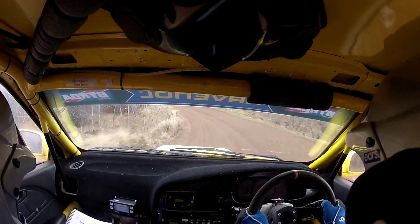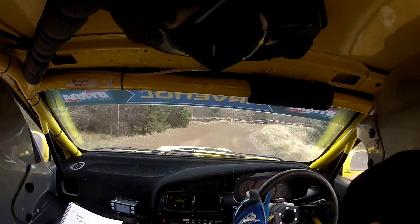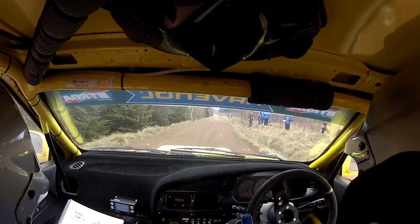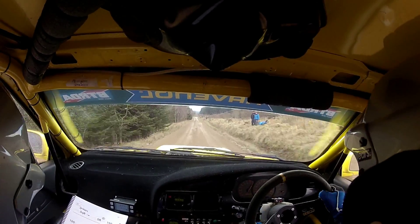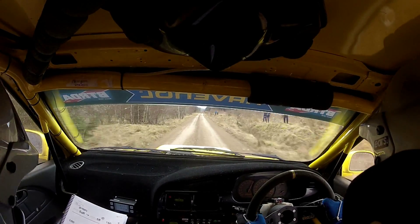Stop for square right, so stop for square right after this. 300 out of it, carry your speed, good man. Good man, 300, flat crest, pass delay by. 130, stop, 4 right, and a 6 left in.